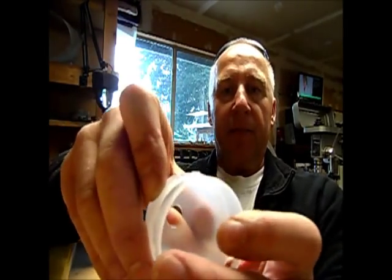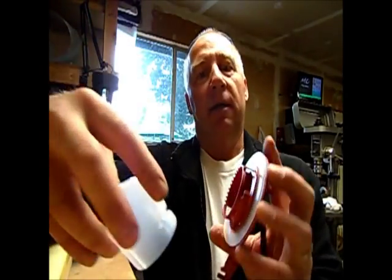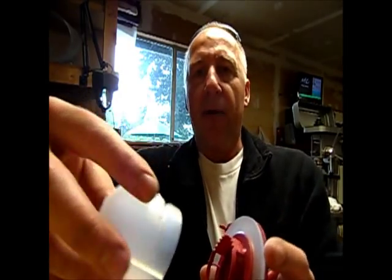Here is the little dent on the outside that indexes on your stop. When you put it back together, you want to put it in whichever slot you want. They came from the factory at a 1, which is way too short, so I want to make it a 10.